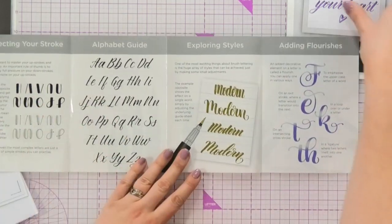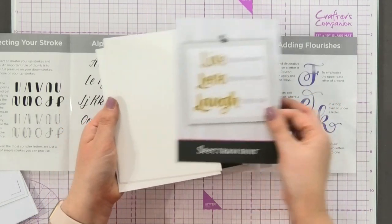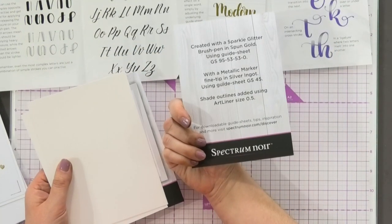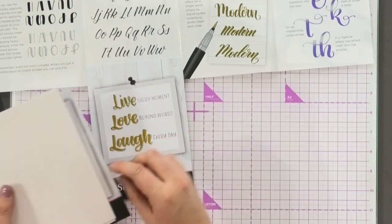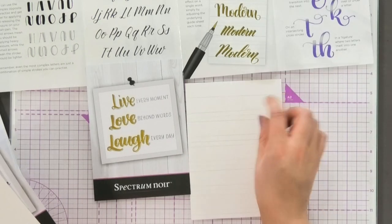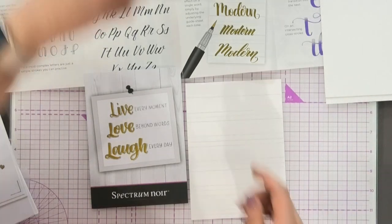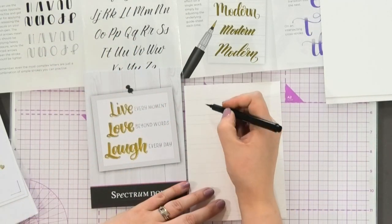In the kit you also get loads of these little inspirational things for you to start with. If I want to try and do this one here, you've basically got all of your designs explained and something to try and copy off. Just to get started, I've lined up some of these. Now if you want to start with the brush pen, you can see I can use what she's done.